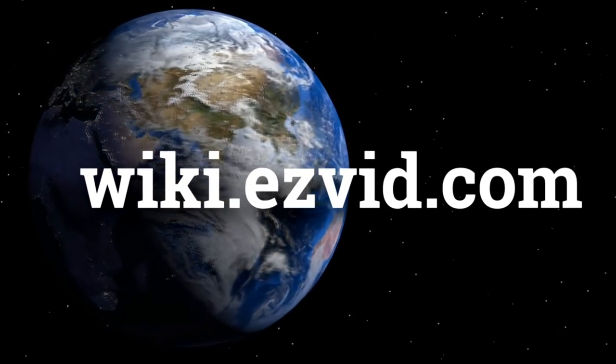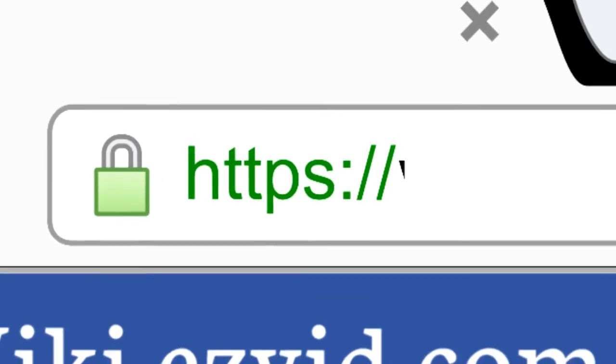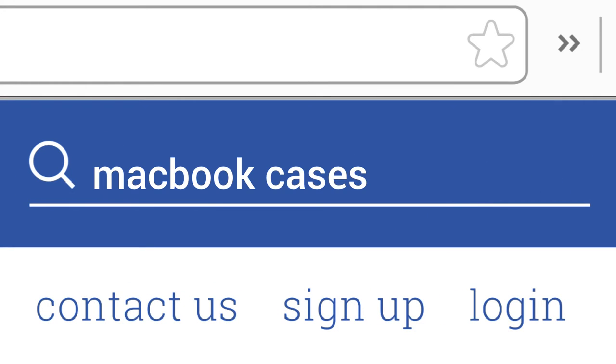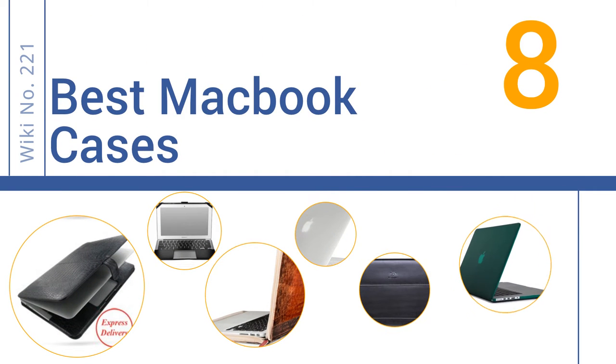wiki.easyvid.com. Search EasyVid Wiki before you decide. EasyVid presents the 8 best MacBook cases. Let's get started with the list.